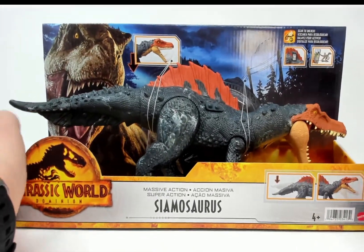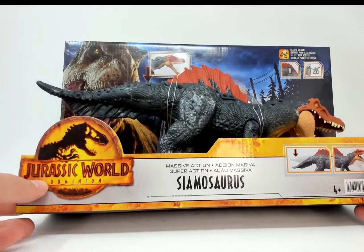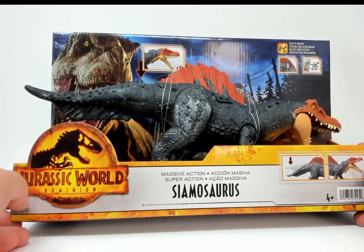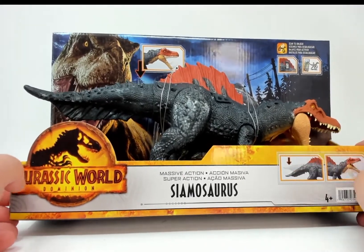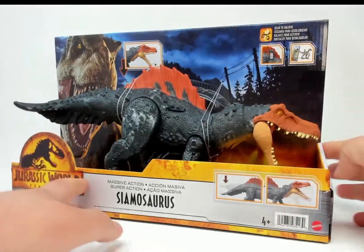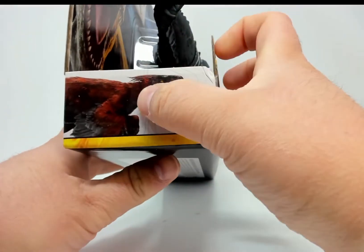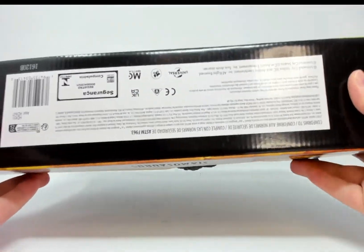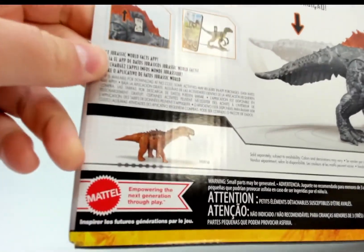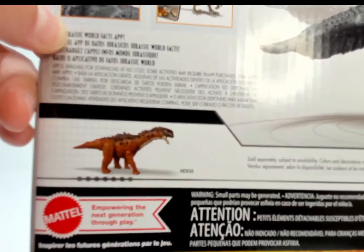He's a bigger guy — it's part of the massive action line. Having a look at the box, we have the Jurassic World Dominion amber T-rex, some explanation of the action, explanation of the app and the gimmick. Amber T-rex again, pyroraptor, legal cross-sale — hey, I think this guy might look familiar. If not, go back and check my videos.